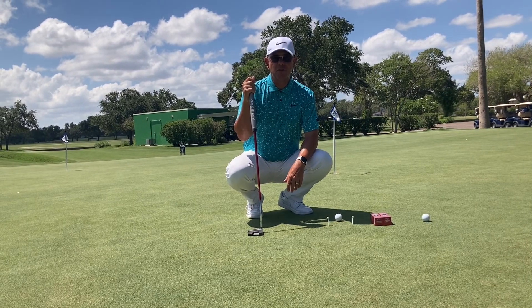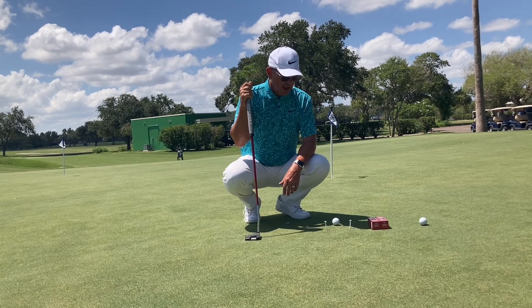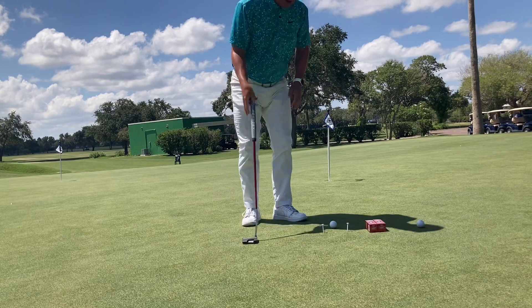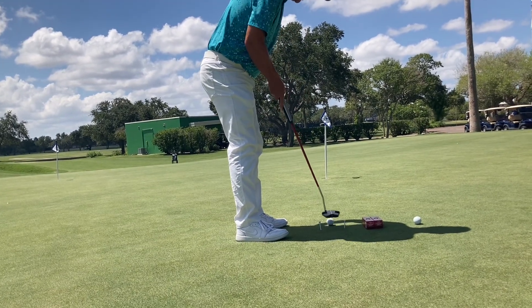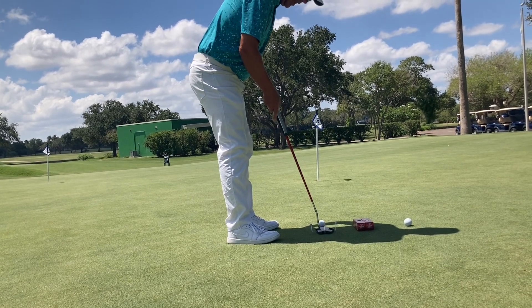Hi, I'm Brent Blackburn, your head golf professional at Corpus Christi Country Club, and today I've got a little gate drill for you. A lot of people use tees, and there's some problems with this. The idea is I'm going to swing down the gate to try and work on my target line.